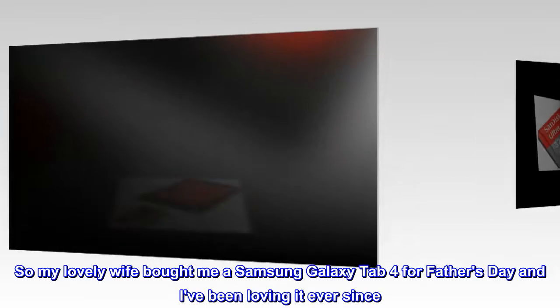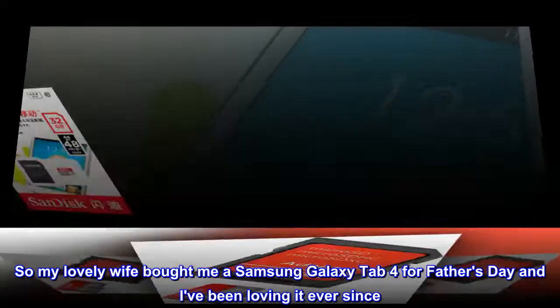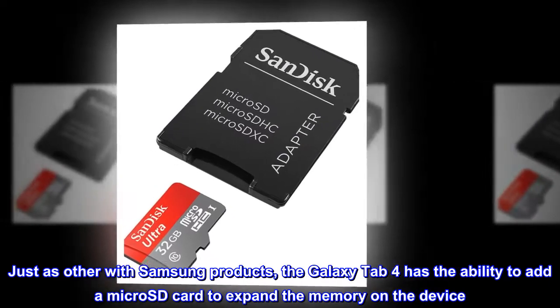My lovely wife bought me a Samsung Galaxy Tab 4 for Father's Day and I've been loving it ever since. Just as with other Samsung products, the Galaxy Tab 4 has the ability to add a microSD card to expand the memory on the device.